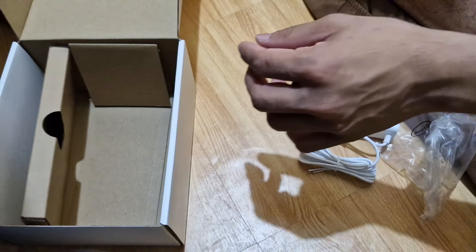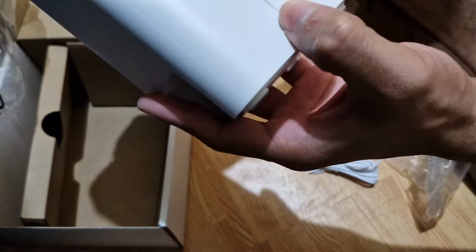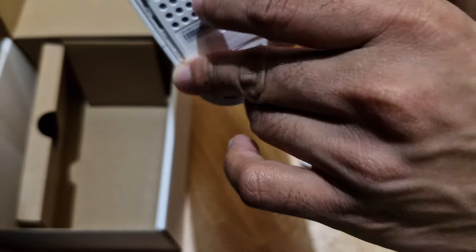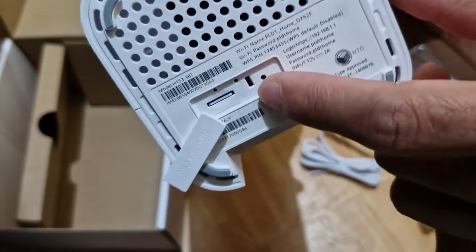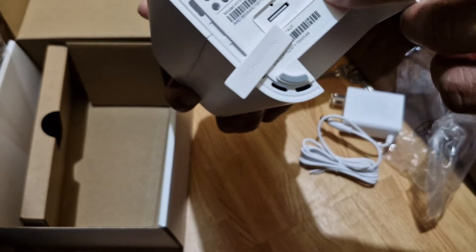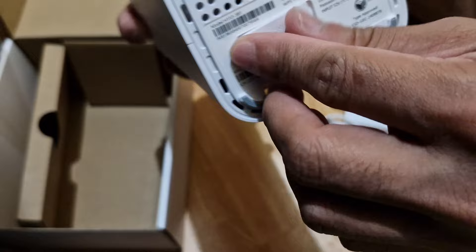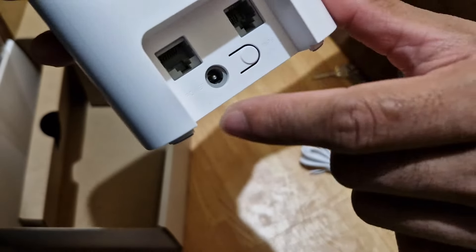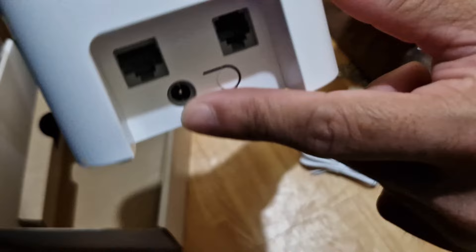Let's see the router. Now, at the bottom — what's this? The SIM. The SIM card is already inserted. I think this is the power button — when you push it. Watch out! We have two LAN ports. And here is the reset. And this is the power cable input.